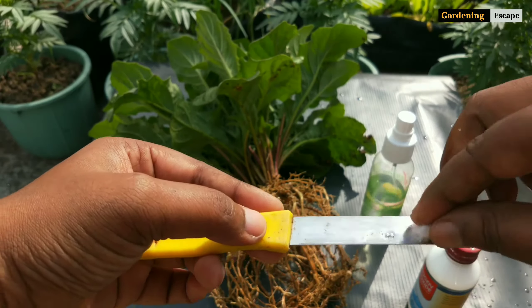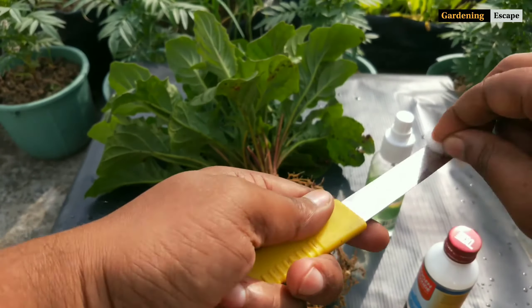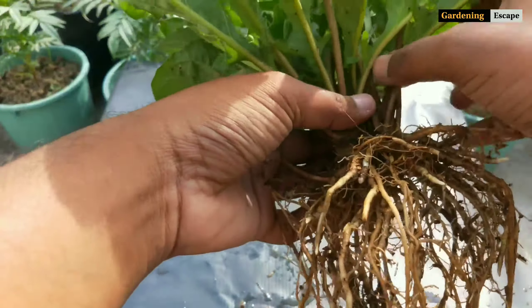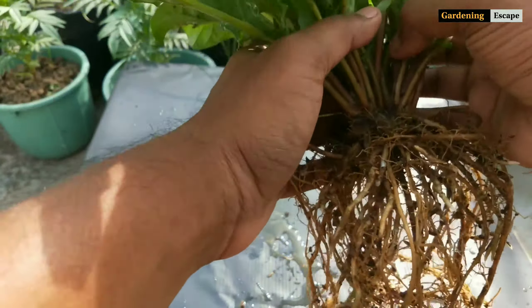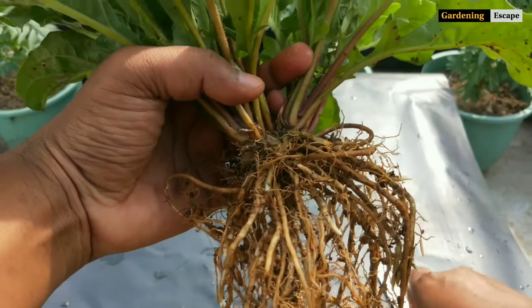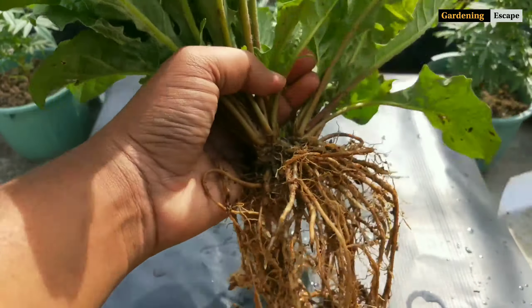Now divide the plant with a sharp knife, but before that I will sterilize it using rubbing alcohol. You can also use hydrogen peroxide solution. First separate the leaves that cross each other and then make the cut.